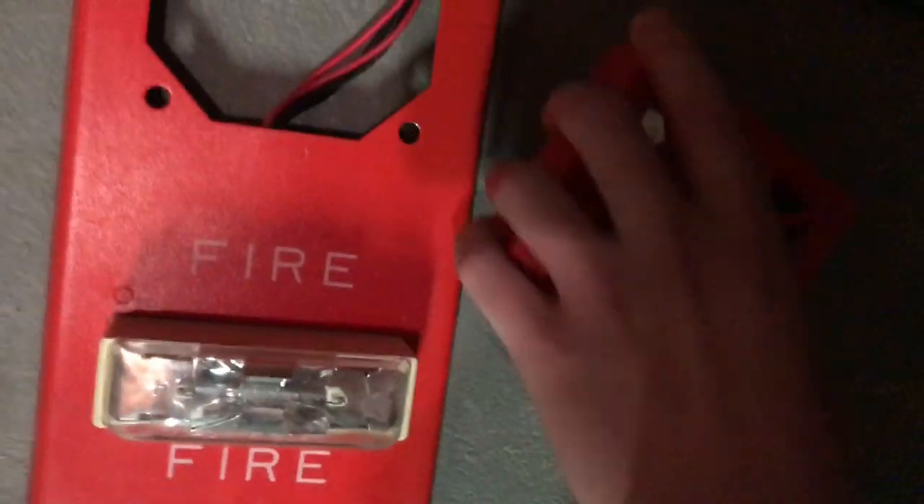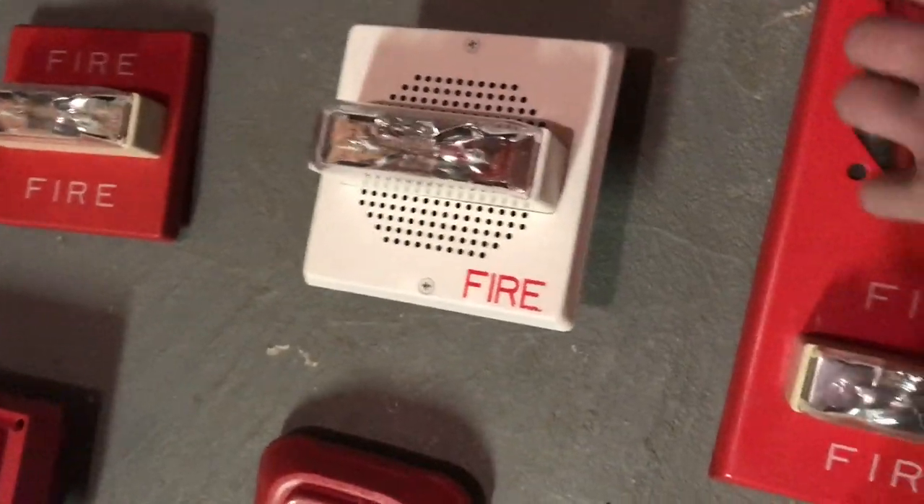Over here we have this two-wire Wheelock NS, found in 2003 — 41st week of 2003, as you can see. And here we just have a ceiling mount Wheelock strobe that came off a speaker strobe. Right here we have my Wheelock RSS 2415W, even though it has a red cover. Here we have my Wheelock CH-70 white chime strobe, still works very well. Over here we have my Wheelock 34T, and that is the Wheelock RSS P12 24MCW strobe plate — multi-candela.